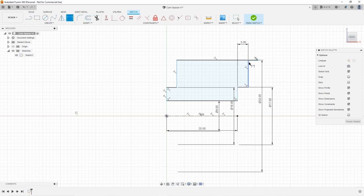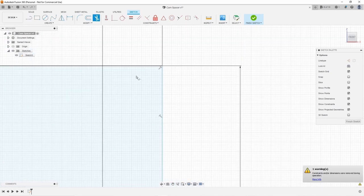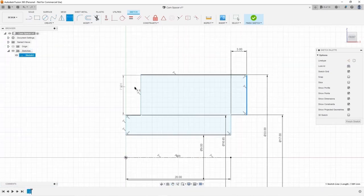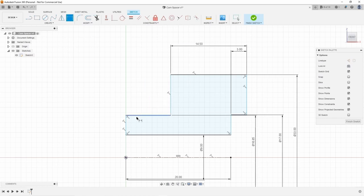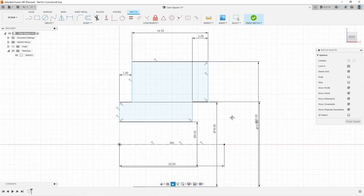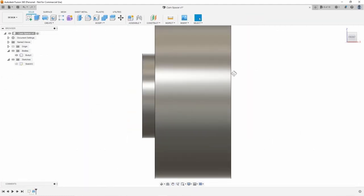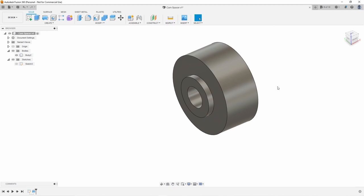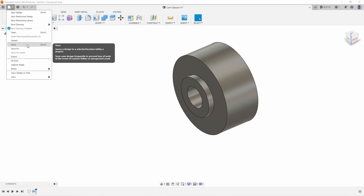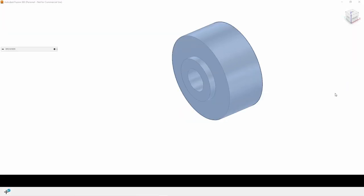I started by drawing a center line and roughly sketching out the shape of the spacer in 2D. From there I would dimension the sketch after the fact. The cool thing about using the center line is that it will be dimensioned as a diameter and not a radius, which saves you dividing all of the dimensions by two. The next thing I did was use the revolve feature with the center line as my axis of rotation.